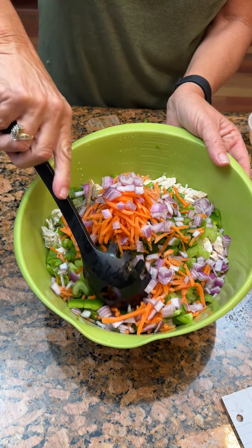Kind of mix that, toss this together. These are kind of your semi-dry ingredients. Then we're going to add our wet ingredients to it.